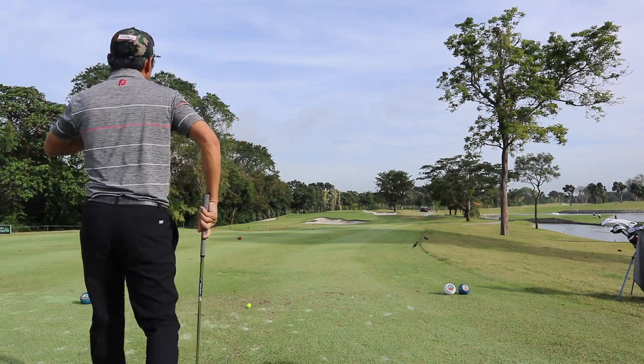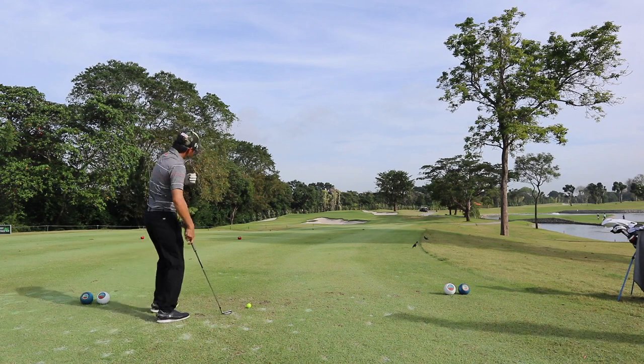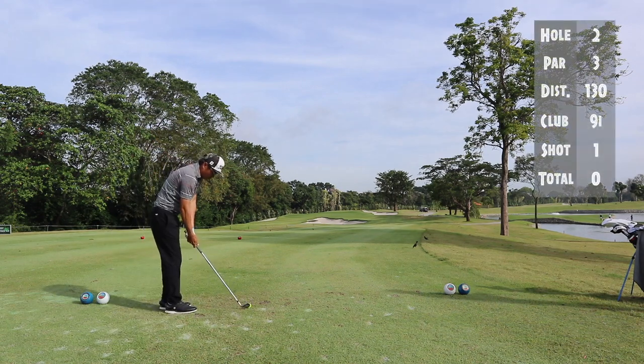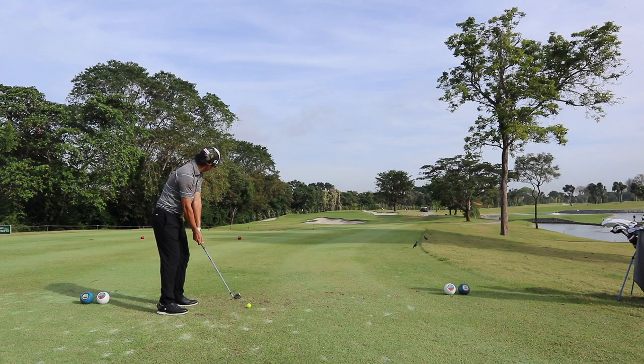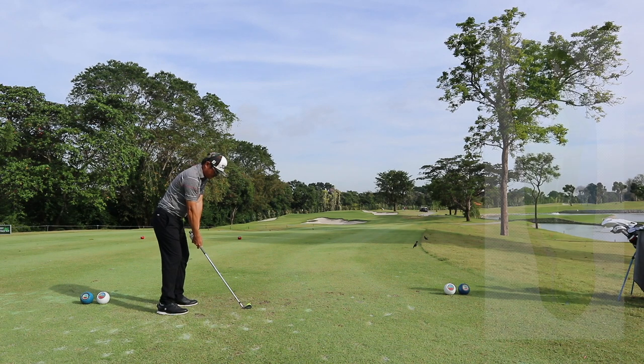Ideally you would always want to put the ball in the middle of the green. But today since I'm playing against my friends I opted to be aggressive. I was about 130 meters to the pin — a nine iron would actually get me there and hopefully give me a nice birdie look.